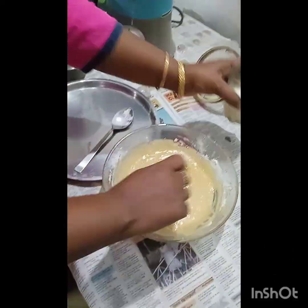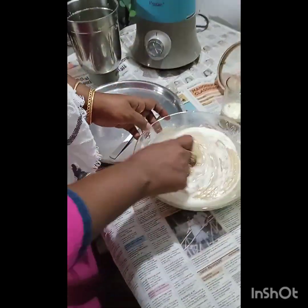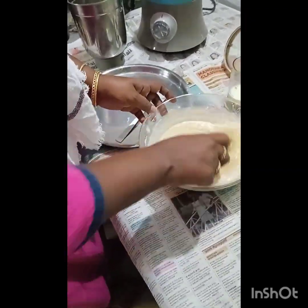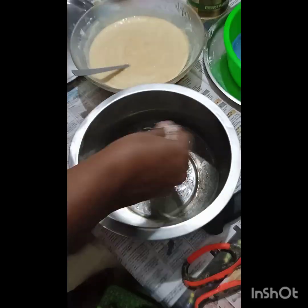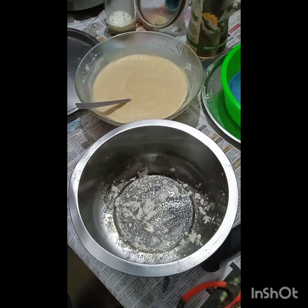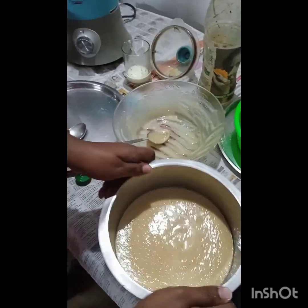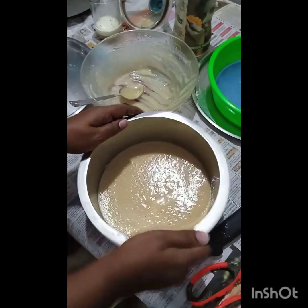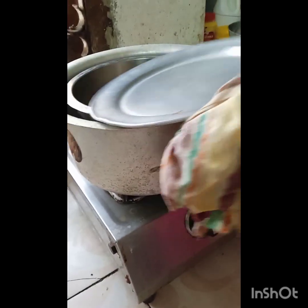Mix it slowly in the middle, then add it in the pan. Pour your batter in the pan. We will add the cake batter.